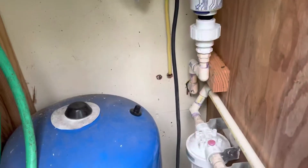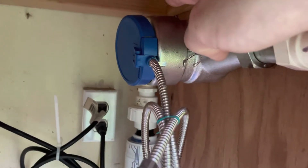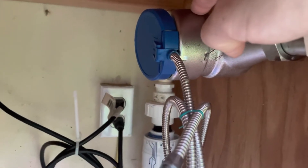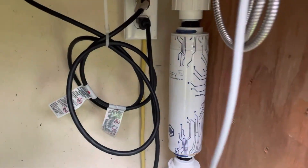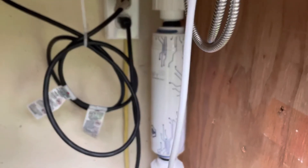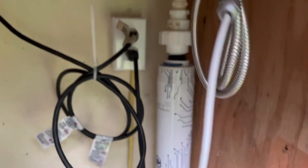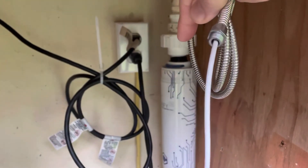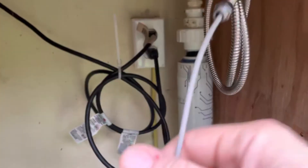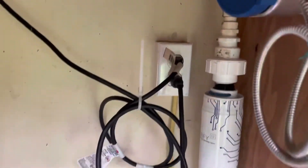Then it comes up through here into what's basically a water meter, which just monitors how much water we go through. The meter is for this — it's called a quantum filter. It's almost like a UV filter but it doesn't use light — it's basically a chemical filter. It's only good for 100,000 gallons, so the water meter lets us monitor how much water has gone through that filter to know when to change it.